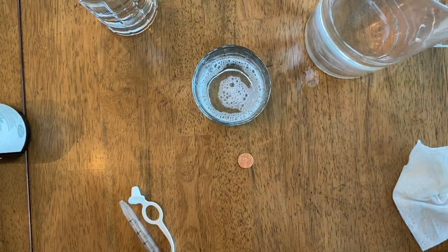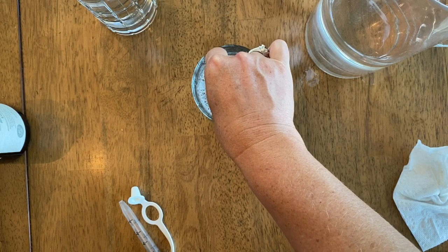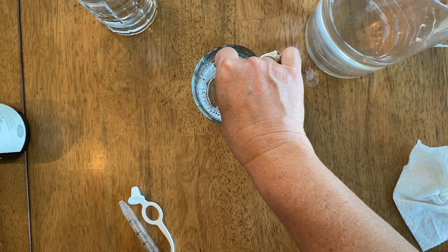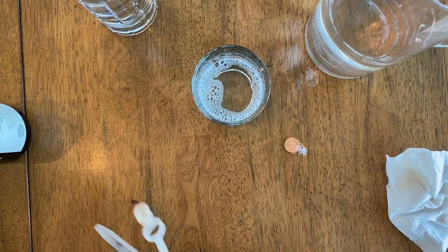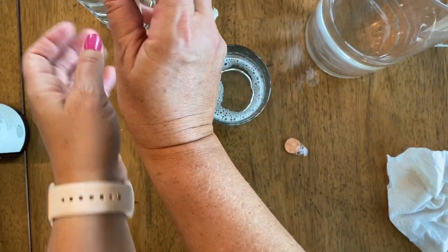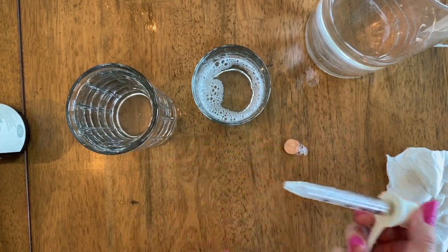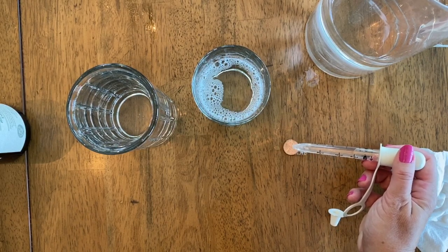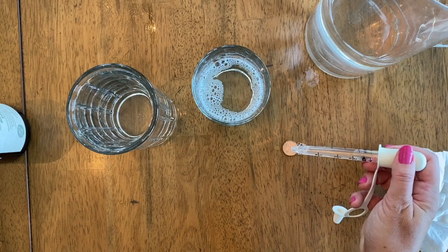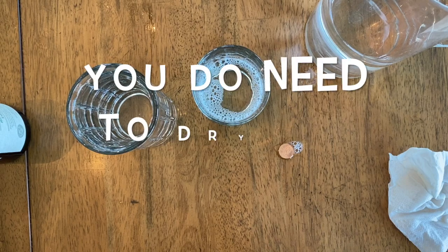Now we're going to dip the penny into the soapy water, then place it back on the table. Let's get some water in the dropper and see how many drops we can put on the penny. One, two, three, four, five — I think that's only about five or six because it just started rolling off and moving.